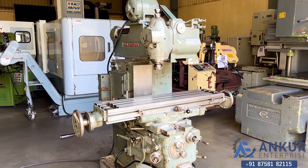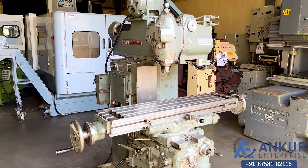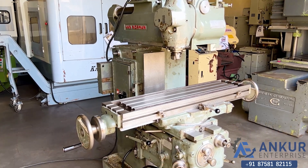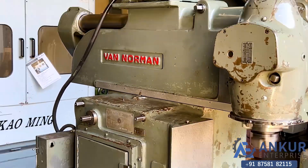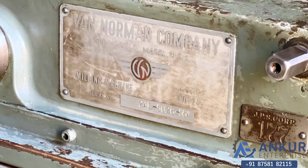Universal milling machine in excellent working condition. The make of the machine is Van Norman USA and the model of the machine is number 24.